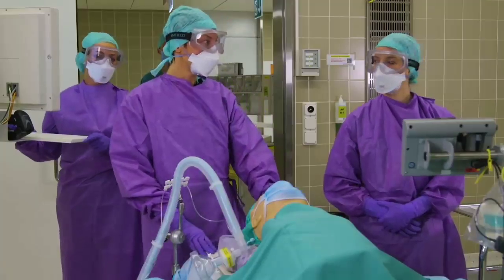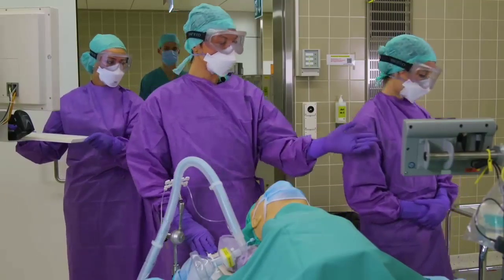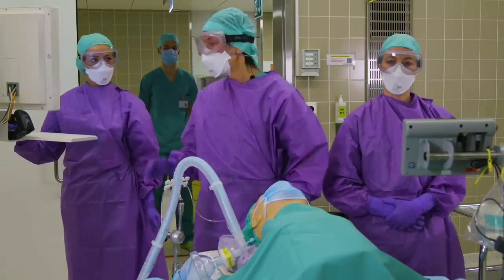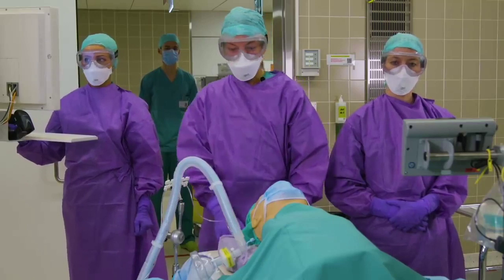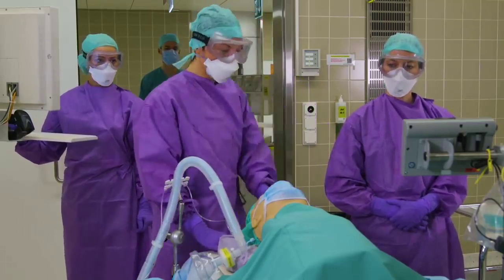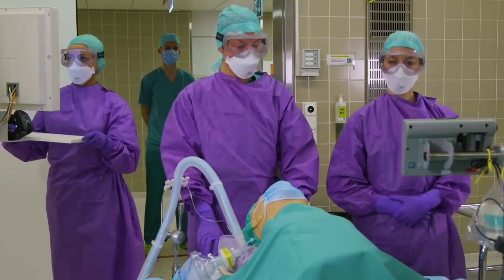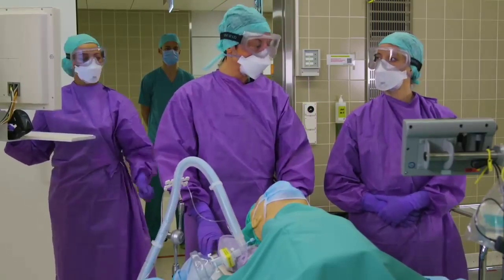We designated our roles clearly, with Larissa being the medication person and airway help, Manila doing the documentation, Tim outside as a clean person, and myself as a seasoned anesthesiologist doing the airway.